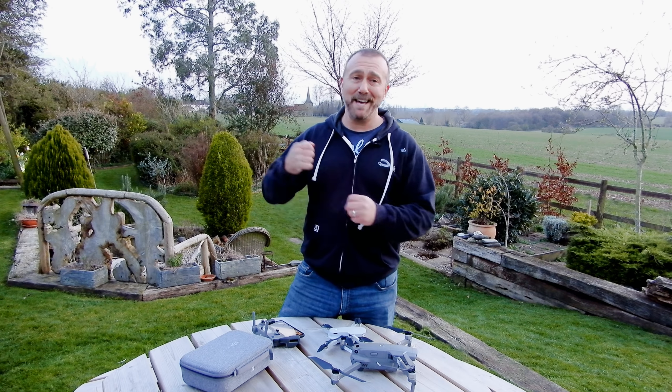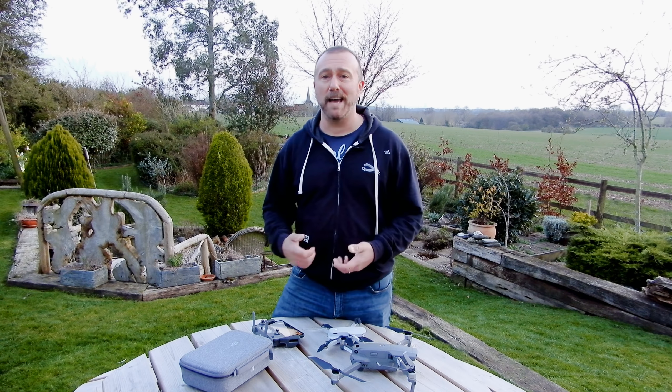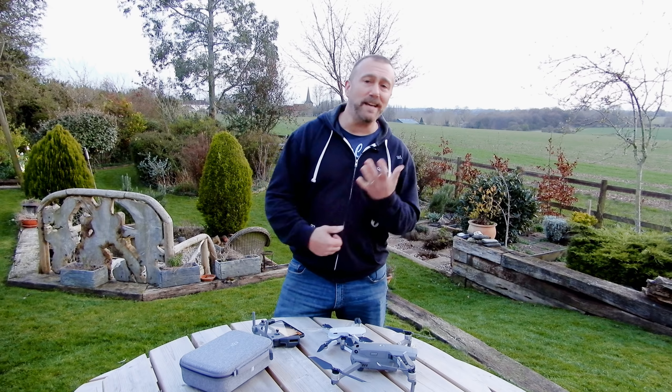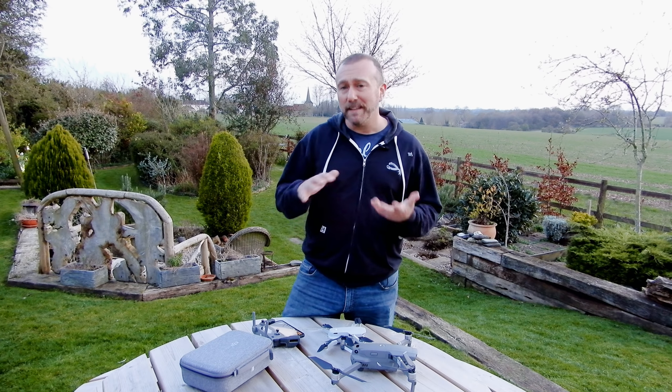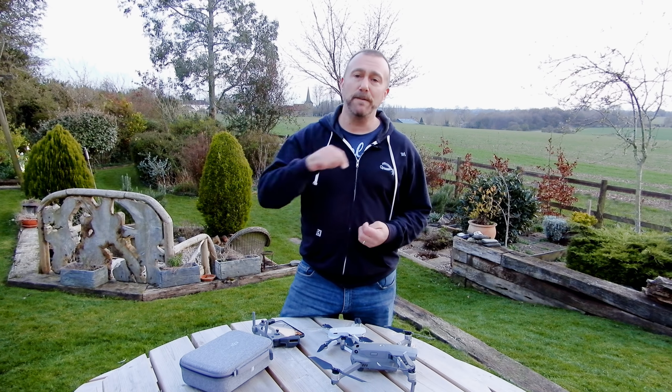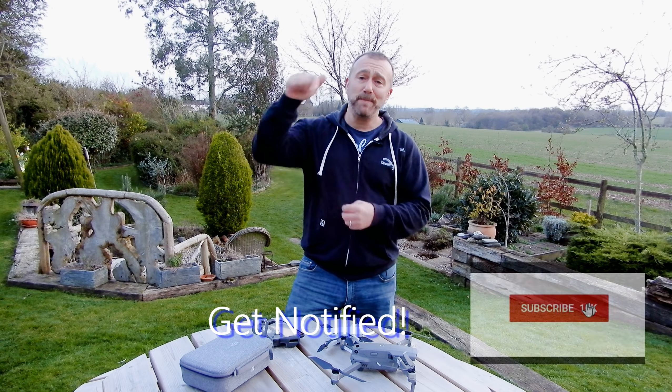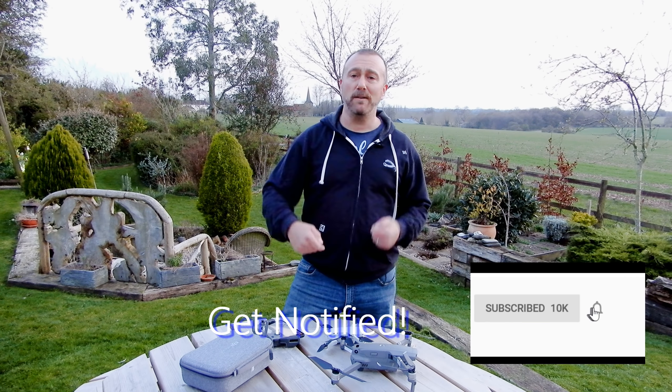So there we go — a marathon video today but hopefully these points are going to help save a few Minis out there. Just think before you fly, don't get distracted, and keep a cool head if things aren't going quite to plan. Hopefully you'll live to fly another day. As ever, if you like this stuff hit the like, click subscribe, ding the notification bell, and comment below for any other ways you've had close calls or tips for keeping it safe. Until next time — stay safe, stay healthy, have fun, happy flying.